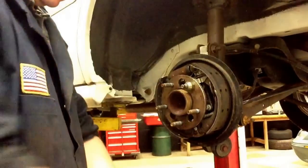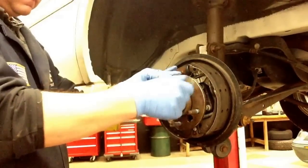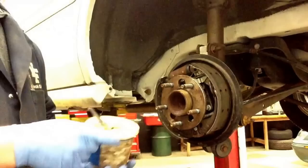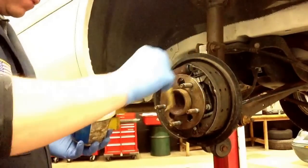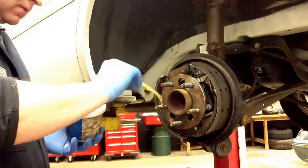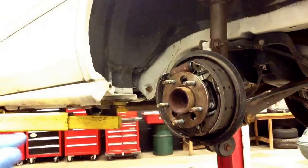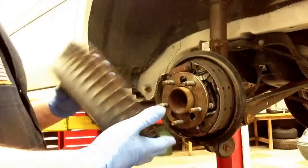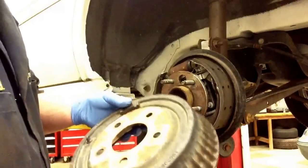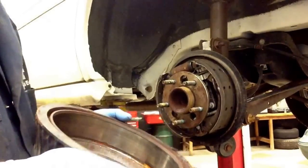Loosen up and take that lug nut back off. What I like to do is always put a little bit of grease on the threads — you can do the rest of the studs as well. Then go ahead and return your drum back to the vehicle. A tip to keep in mind when putting the drum back on: I always try and put the drum back on the same way I took it off.